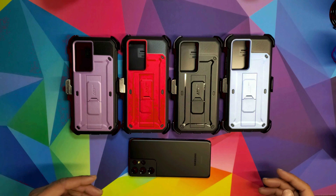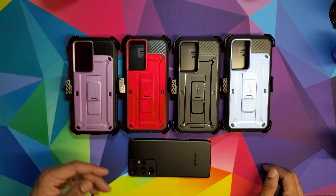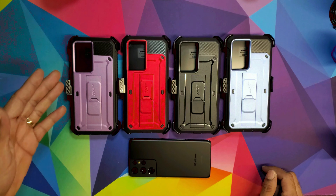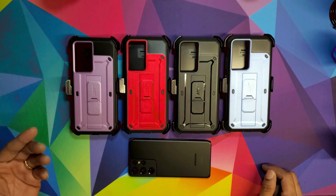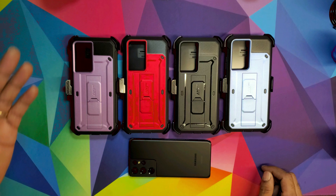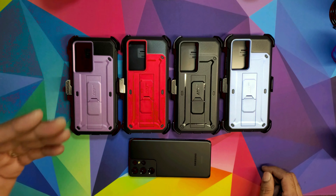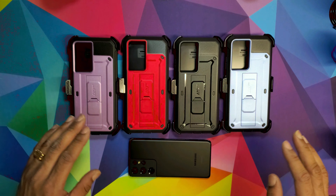What's going on, it's your boy Cartoon here with Cartoon Review — we review anything that a consumer can buy. Today we're going to be looking at the Supcase Unicorn Beetle Pro case for your Samsung Galaxy S21 Ultra 5G, the S21 Plus, or the regular S21. I have cases for all three models.